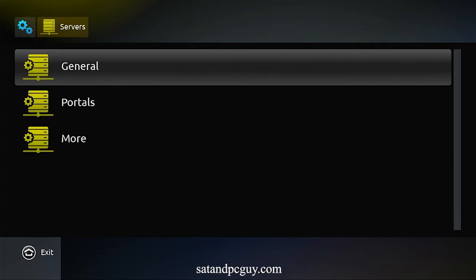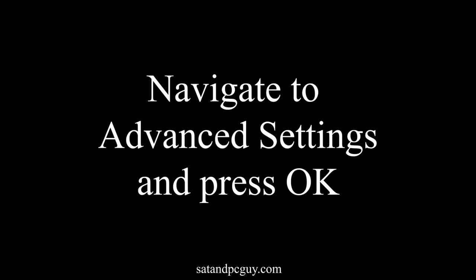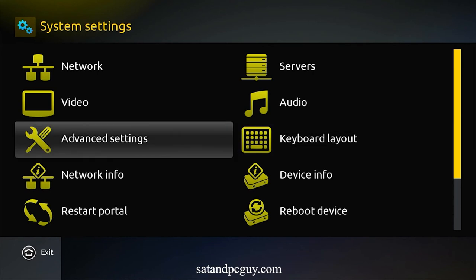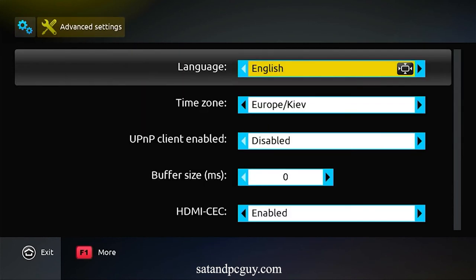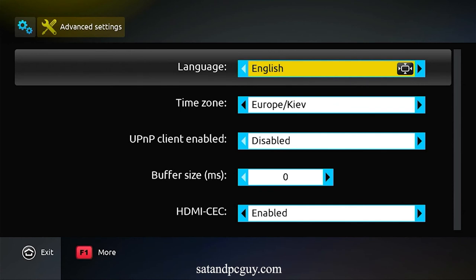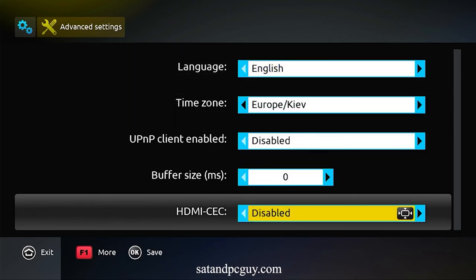We return to system settings and go into the advanced settings option. We disable the HDMI CEC option, as sometimes this causes problems between the MAG box and the TV talking to each other when you don't want them to talk to each other.